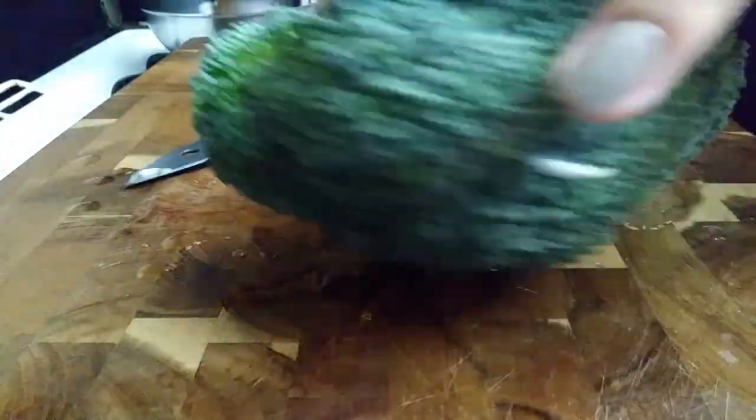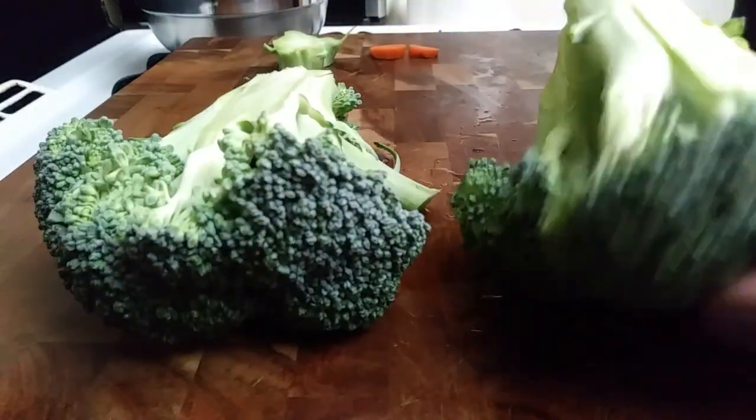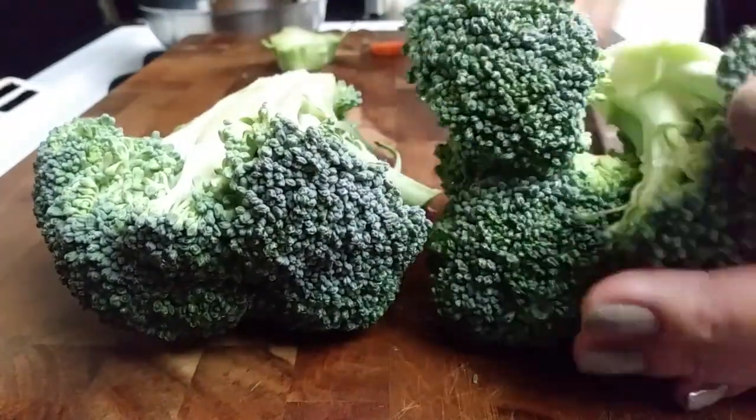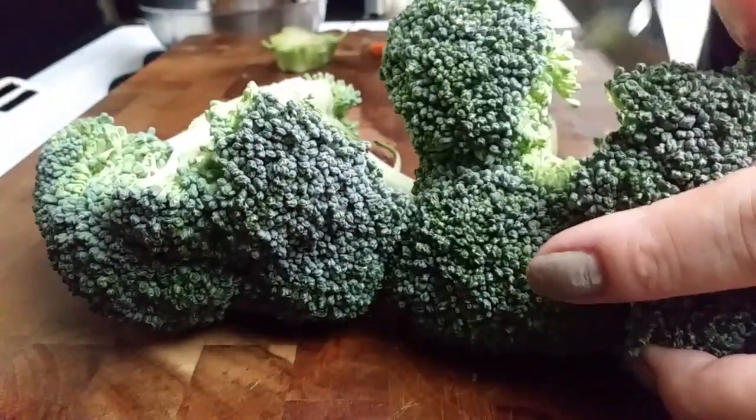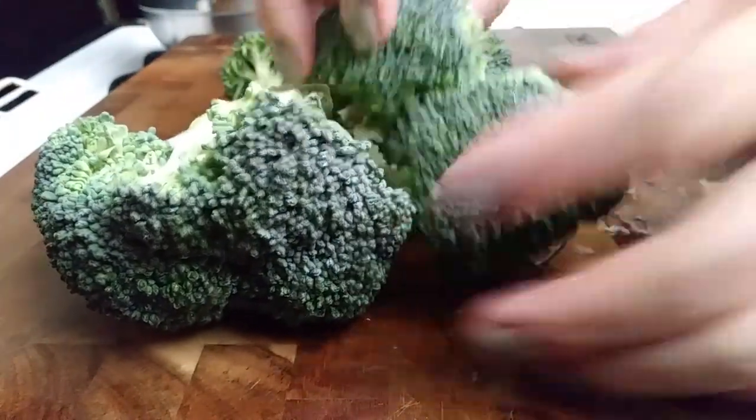Because my kids love broccoli so much, I ended up buying this ginormous broccoli head for us just to make sure all four of us could get some, because otherwise they will eat all of it. Go ahead and cut these up however you'd like. They'll eat every single bit of it, so I just went ahead and gave it a little slice to help rip it apart.